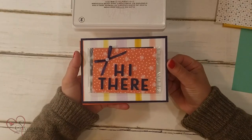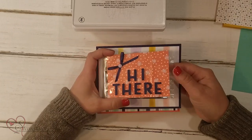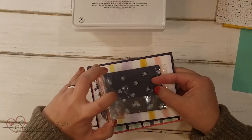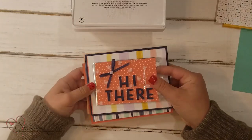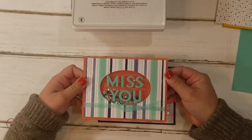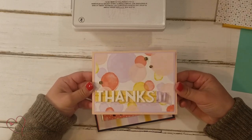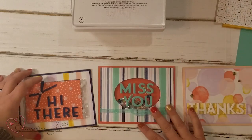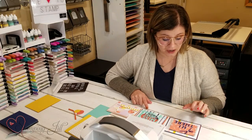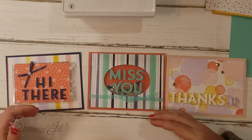Here are some of the cards we've come up with. This one is a little gift card holder — you can see it opens here and you can put a gift card right in the cello. This is a shaker card that says 'Miss You,' and this one says 'Thanks.' On all three, you can see we've cut out the letters and popped them up — they're a little bit dimensionalized.